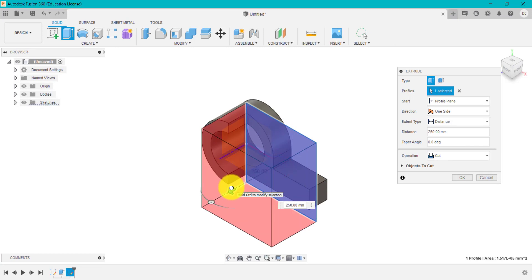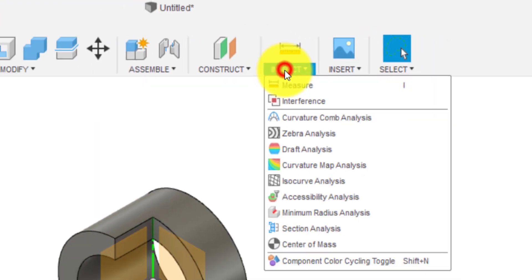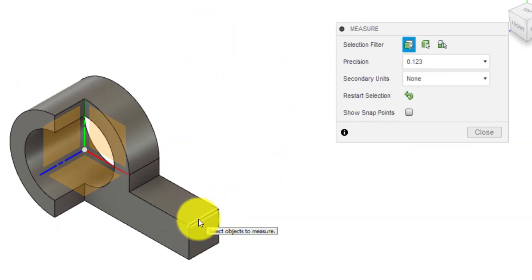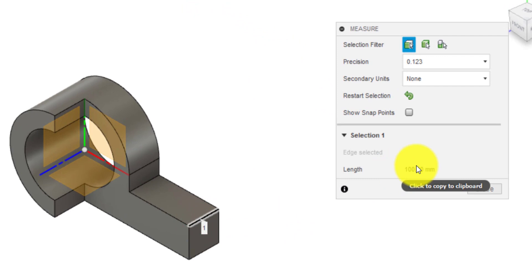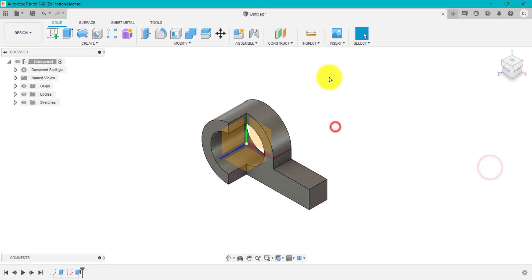Now I need to check my dimensions. I'm going to click on measure, just to check that is the correct size of 100 — which it is. The total thickness was 200, and I sketched on the middle plane and removed that, so that's 100. So that's correct. Any of these you can check using the simple measure tool.